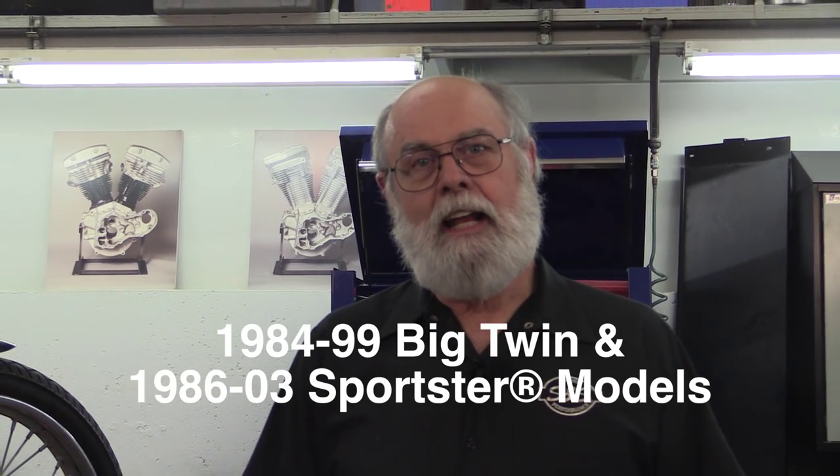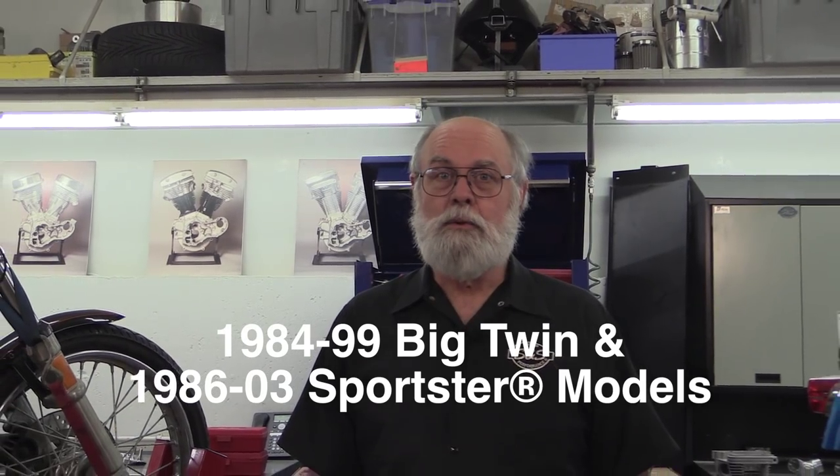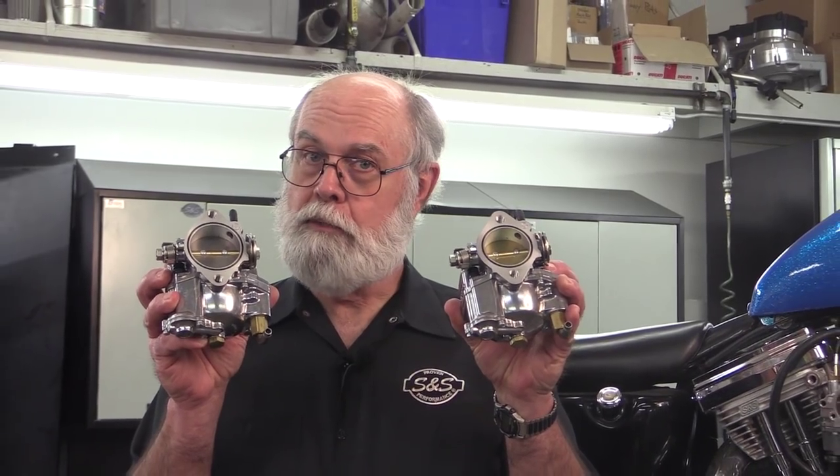Hi, I'm Bruce from S&S Cycle. In this video I'm going to show you how to install an S&S Super Shorty E or G carb on a Harley-Davidson Evolution engine. The installation procedure for 1984 through 1999 Big Twins and 1986 through 2003 Sportster models is pretty much the same, with just a few minor differences determined by the model year. But even those differences apply to both engine families. Incidentally, the installation procedure for Super E and Super G carbs is identical.